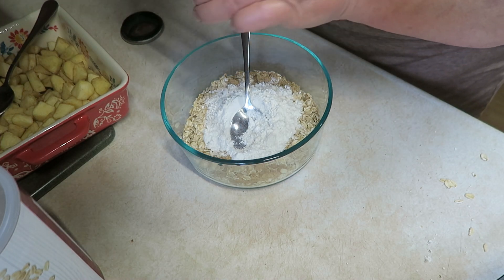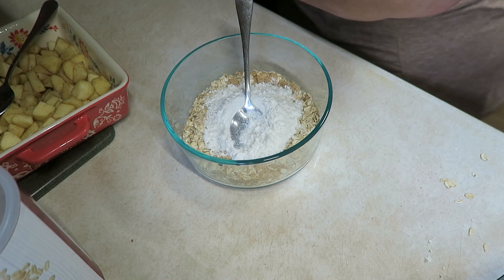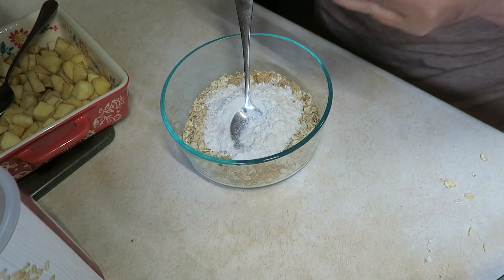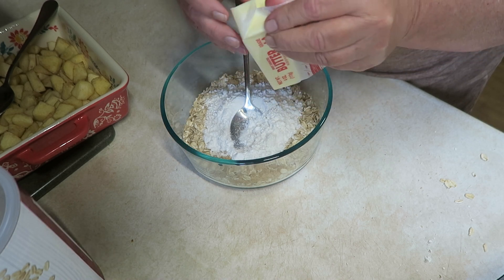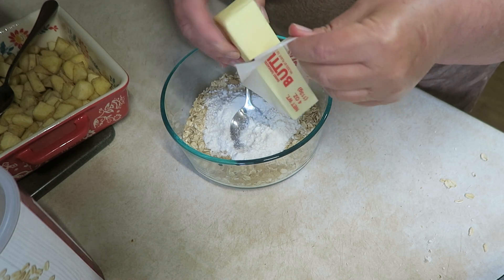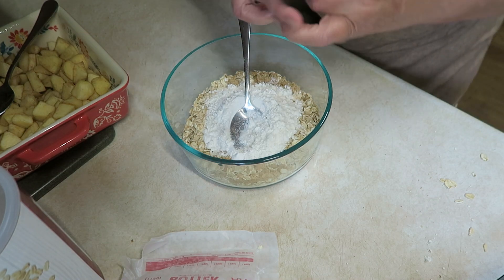We're going to use just a pinch of salt to bring all the flavors together — salt always works perfect for that. And then you're also going to need a half a cup of butter, which is one stick of butter. I don't have one of those little butter cutters, so we're just going to do what we can with this.